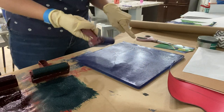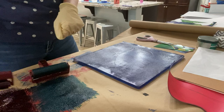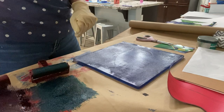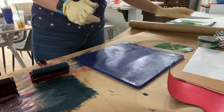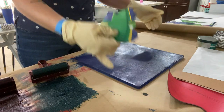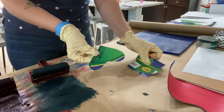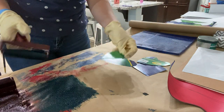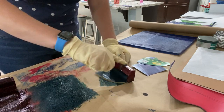I'm using acrylic paint to ink up my gel plate, and then I have oil inks that I'm going to be using for the stencils. I'm going to shift my gel plate over and ink up these stencils. I wear gloves, but you don't have to.